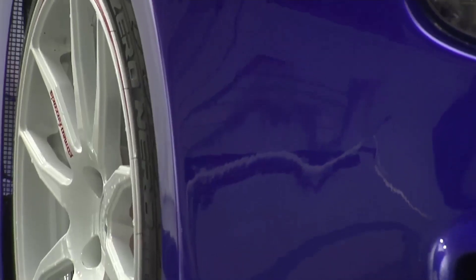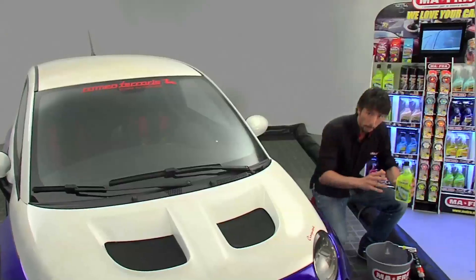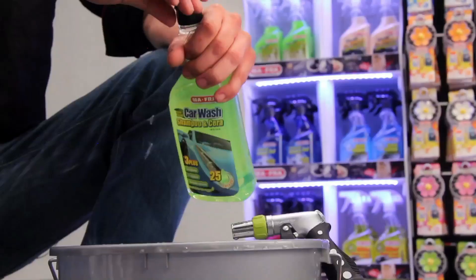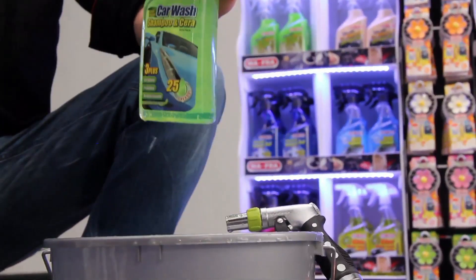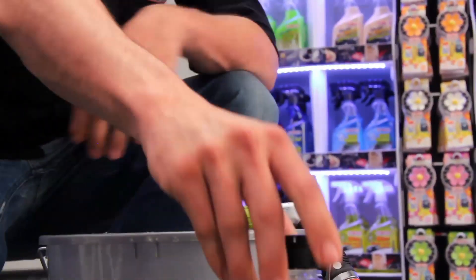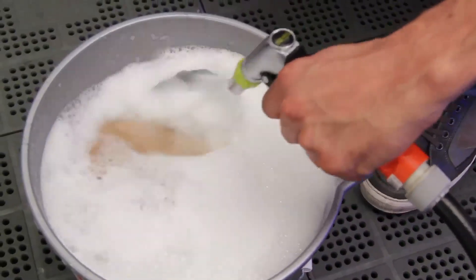Your car will be the shiniest and most protected from aggression, without any problems or worries for you. Car Wash Shampoo and Wax by Moffra is simple to use. All you need is a few drops of the product diluted in a bucket of water and the magic is nearly ready. Now all you need is some elbow grease.